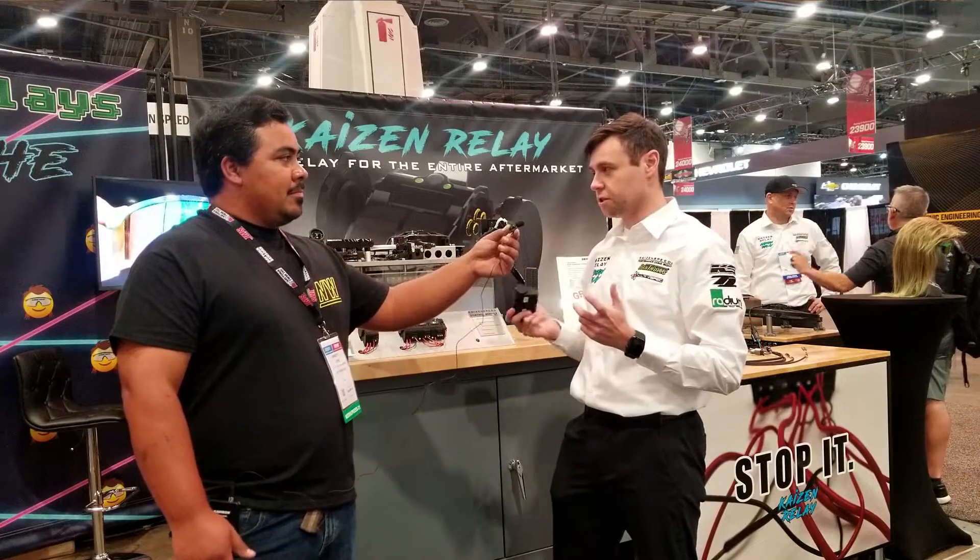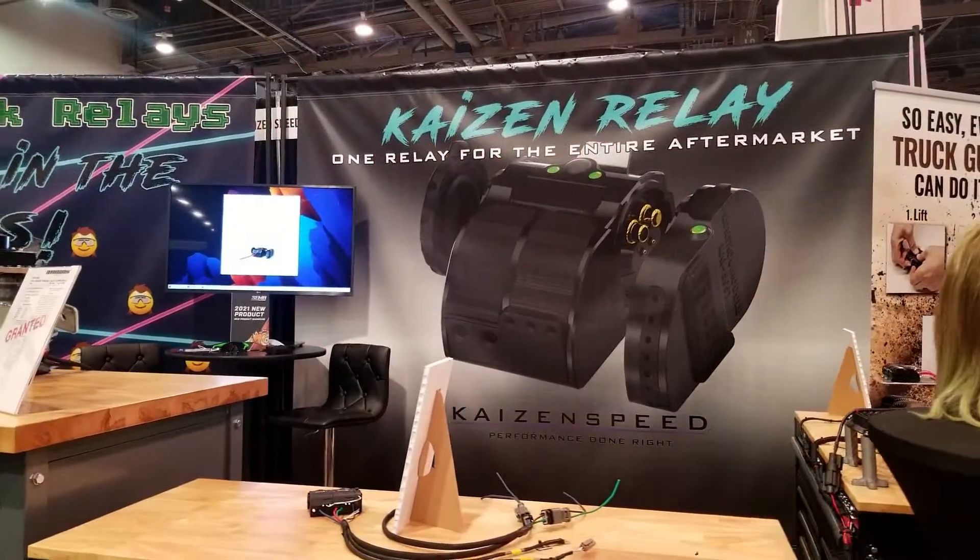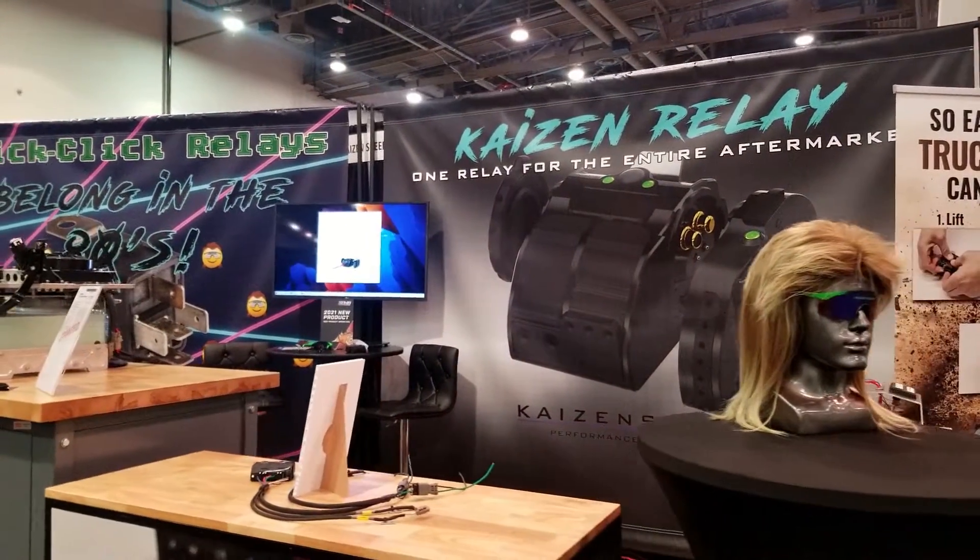So it's really just an interconnectable 40 amp solid state relay. It's resistant to vibration, environment, and all that good stuff that you get with good electronics.